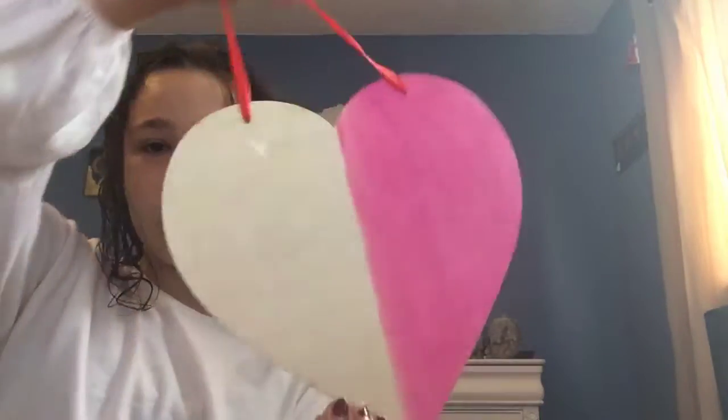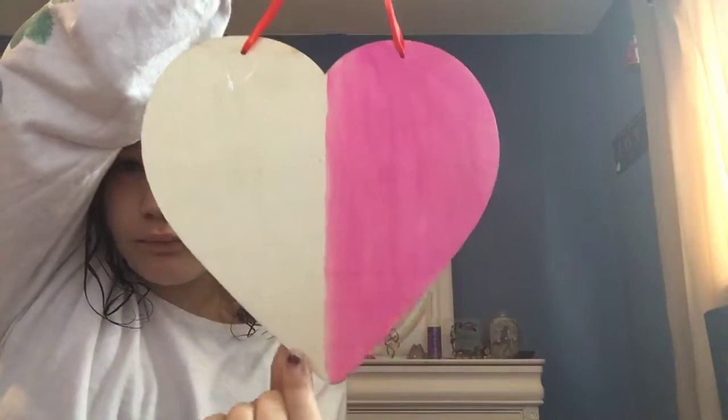So this is what it looks like. With the water on it, it gives it a brighter color. I'll just put it off with water.